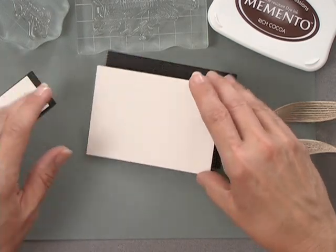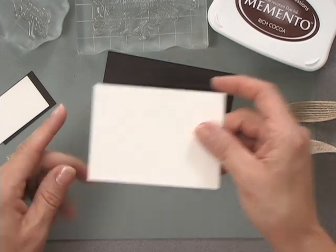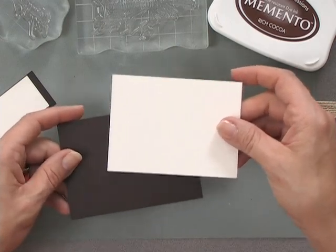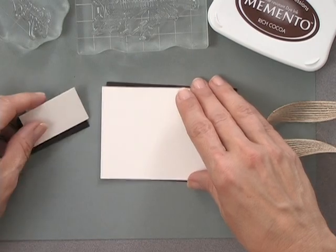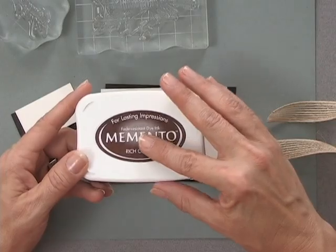Let me show you the tools and products you're going to need for this project. First, you're going to need some cardstock — I'm using the Gina K Designs Ivory cardstock. I also have some of the chocolate brown, the dark chocolate cardstock, and a couple little pieces I've cut for the greeting. You're also going to need some ink, and I'm using the Memento Rich Cocoa ink. I like the look of a brown ink stamped on ivory, but you may want to try this with a dark navy or a very deep green for a different look.